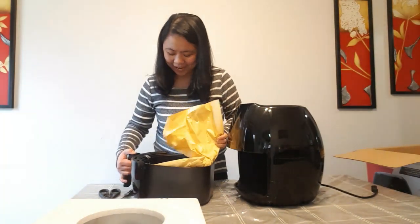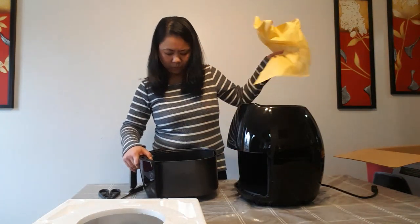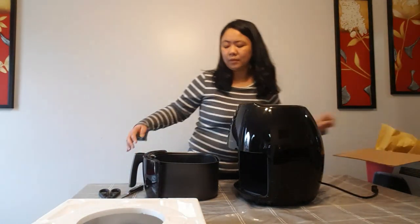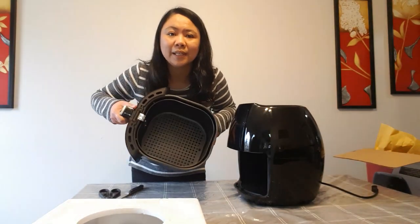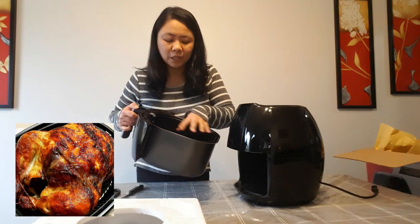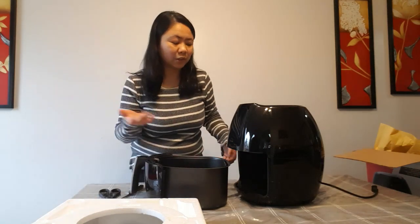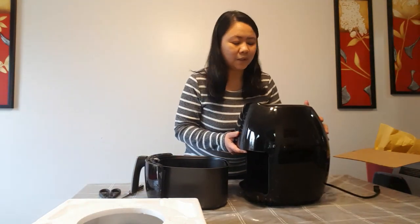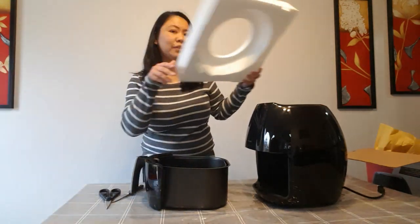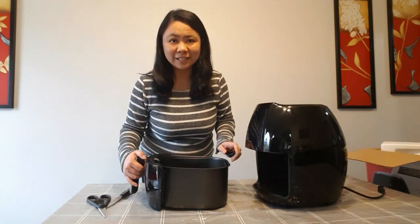So this is what's inside. And look how big it is! I have heard that you can also make lechon manok inside the air fryer. We will do that later, but for now we will see what we can cook — the easiest food that is inside the fridge.